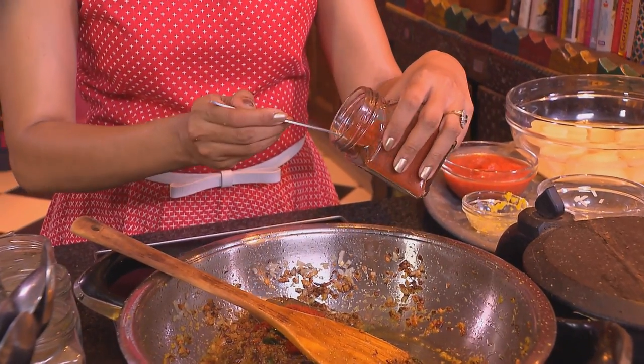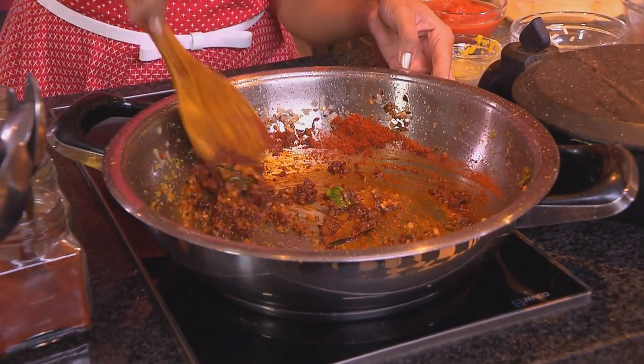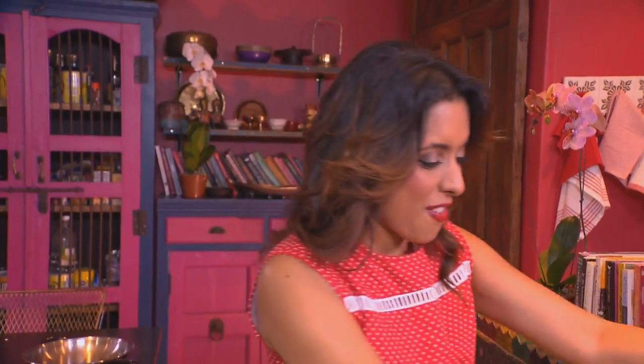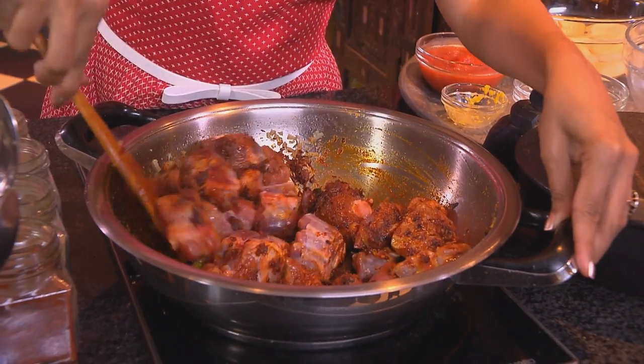Ginger and garlic paste going in. Red chilli — I like it fairly spicy and so does Cass, so about two and a half tablespoons. Stir that in for a few seconds. Next, the lamb. I'm using a combination of knuckles and leg. When I was growing up, we actually used to cook mainly leg of lamb, but I love using knuckles in a lamb curry. Stir the lamb to coat in the fried chilli and onion paste, and just keep stirring — it's almost like you're stir-frying the curry.